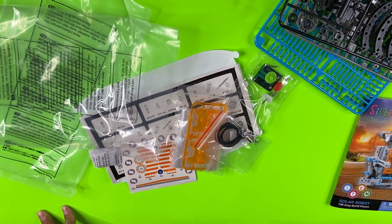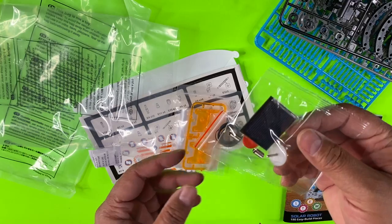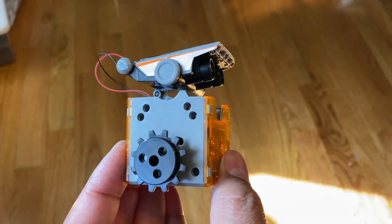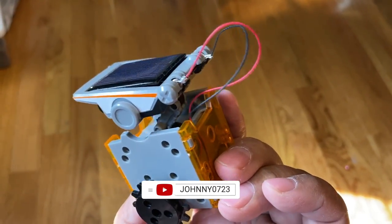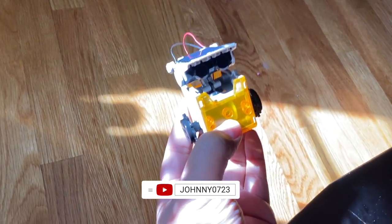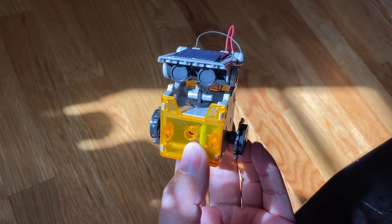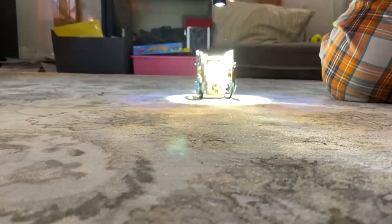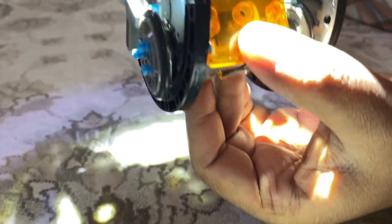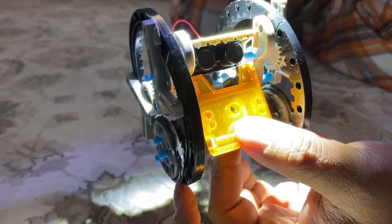I'll probably sit with my eight-year-old first to make sure she's comfortable and we can build something together, then maybe set her free to use her imagination and explore. When you put the robot down, it catches the gears and makes it turn like that.